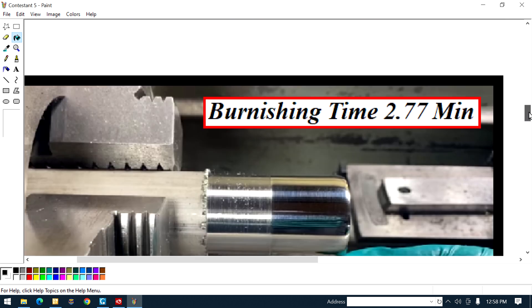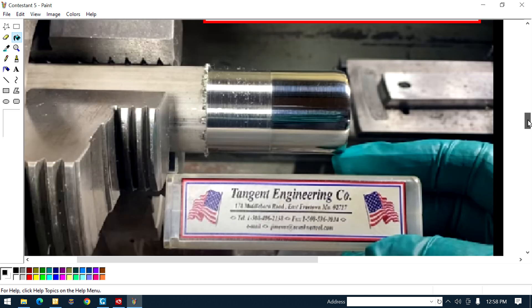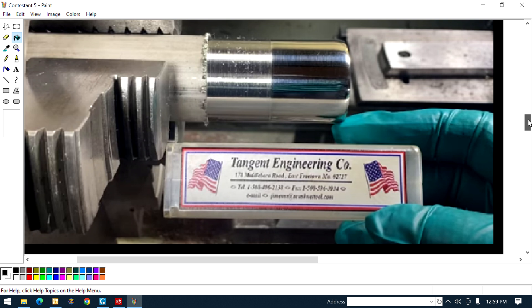Now let me go over to the view on the left. Burnishing time: 2.77 minutes — I looked at his video and timed it. You can see he's done everything to help explain things — he put the box right near the burnished section. You can see the nice burnished section, then the turned section, and all the swarf and everything. He did a hell of a job.